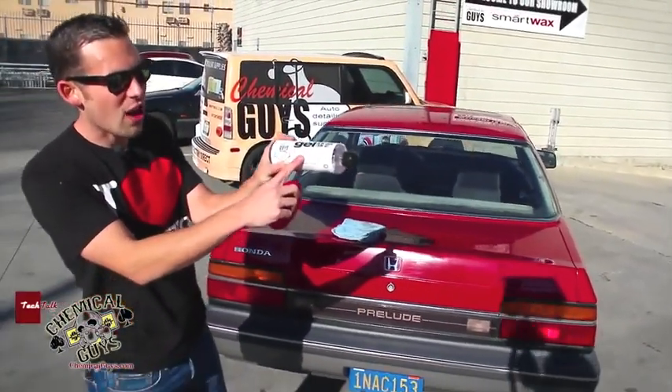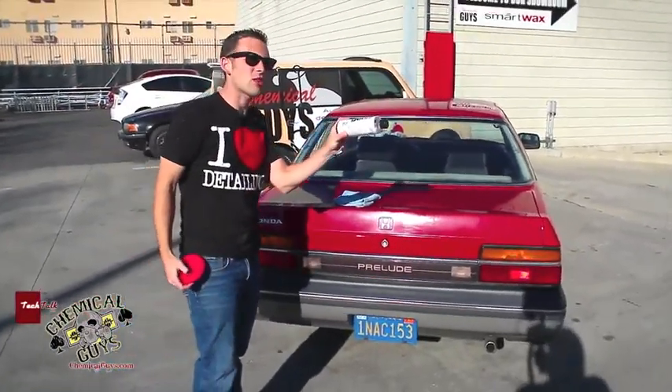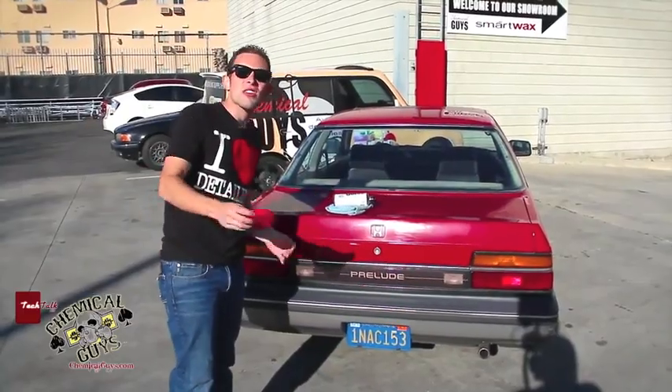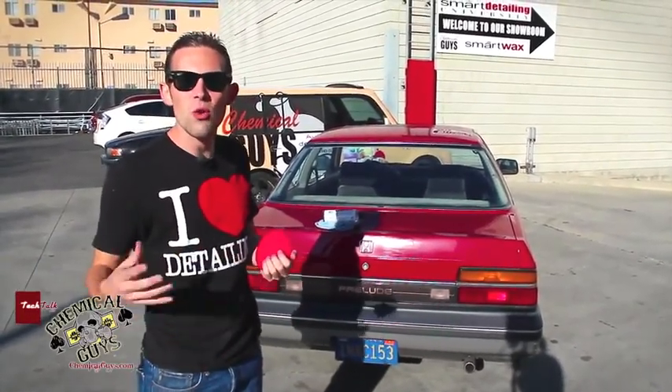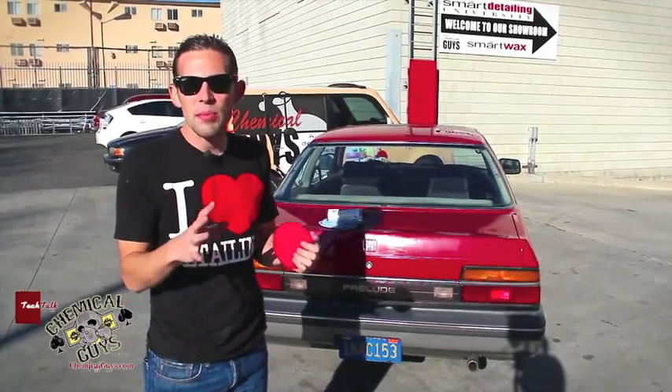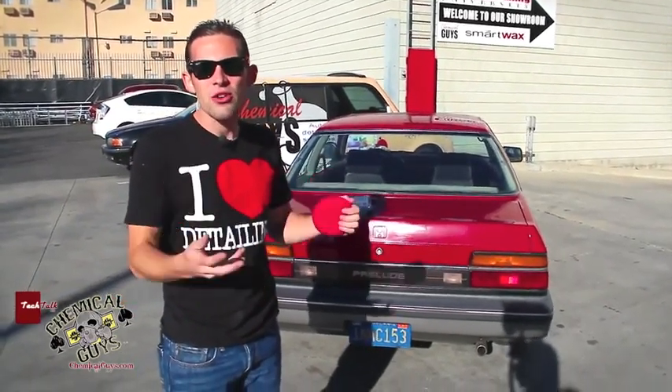This is our Chemical Guys New Look Trim Gel. It's a super premium trim restorer and protectant. It doesn't just last days, it lasts for weeks, so it's going to protect the trim and restore the look. It's going to bring back that black look that your trim used to have, so your car looks good again.